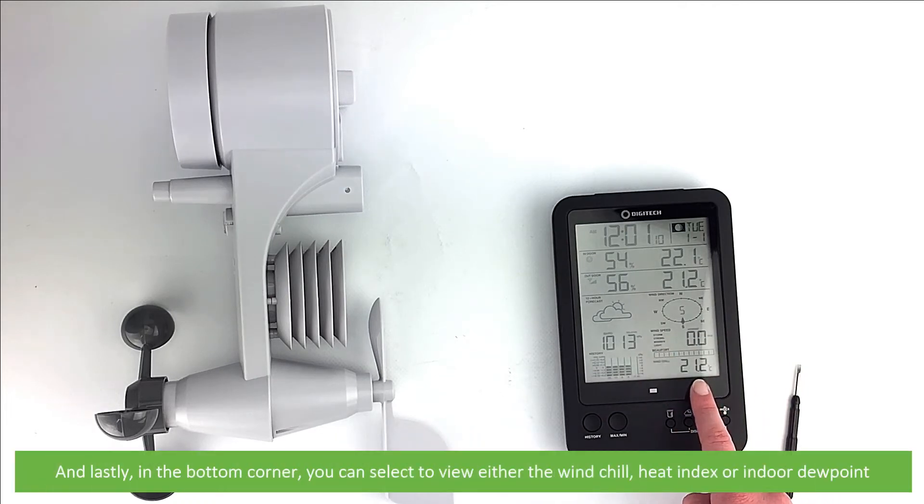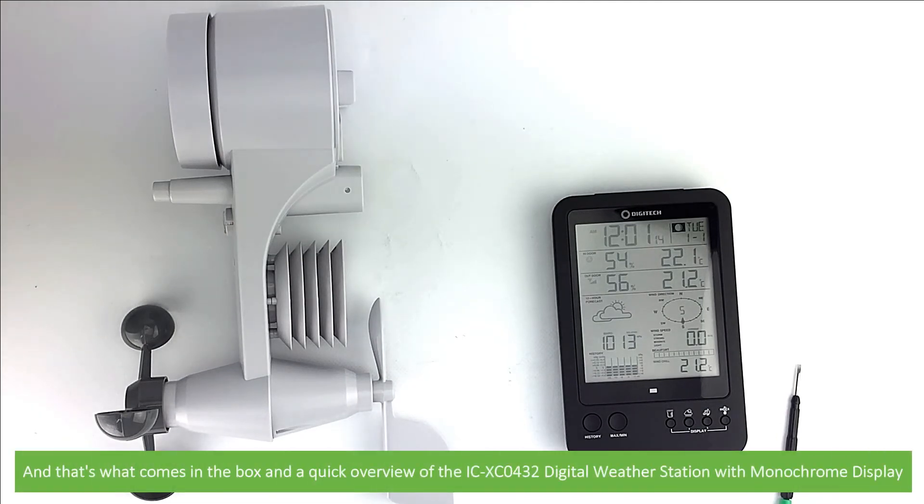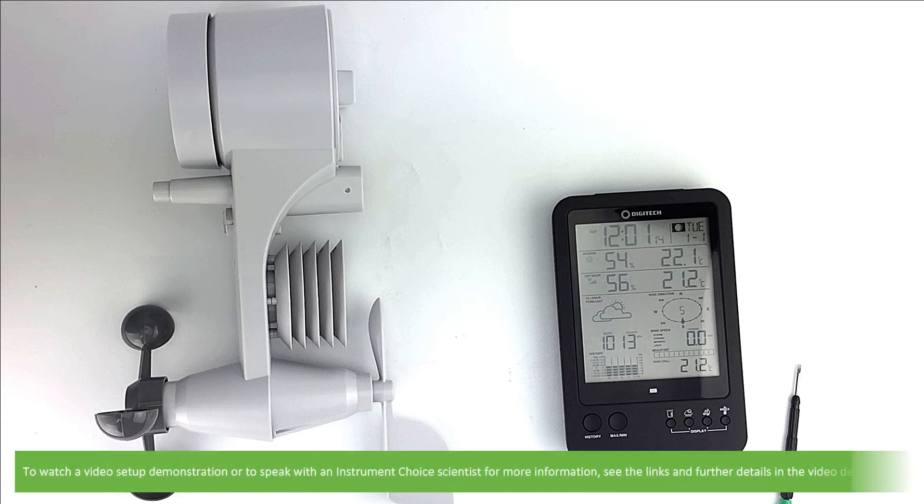And lastly in the bottom corner you can select to view either wind chill, heat index or indoor dew point. And that's what comes in the box and a quick overview of the ICXC0432 digital weather station with monochrome display. To watch a video setup demonstration or to speak with an Instrument Choice scientist for more information, see the links and further details in the video description.